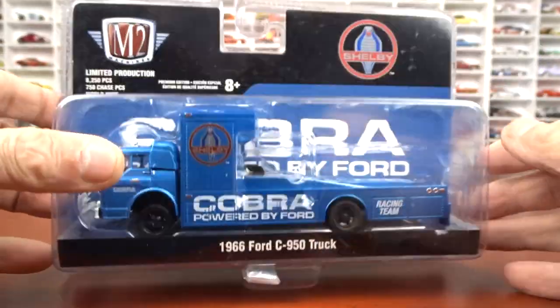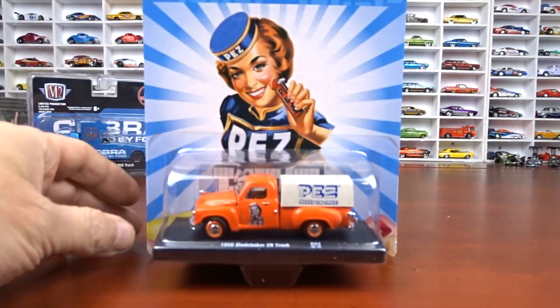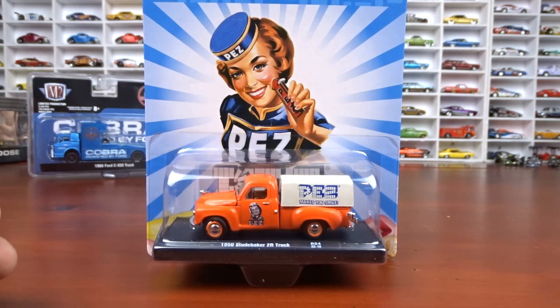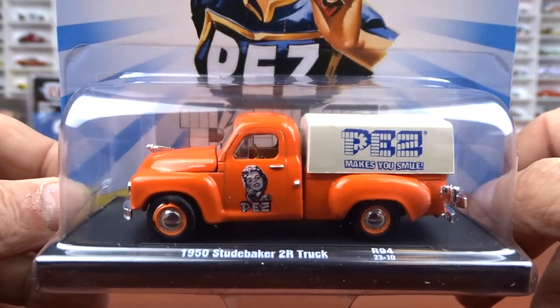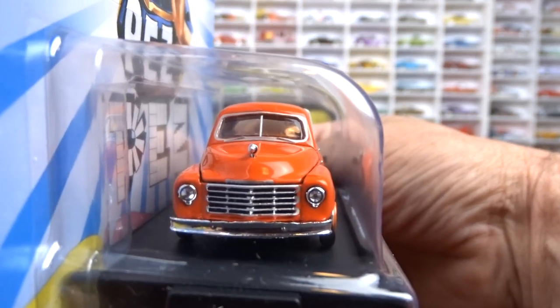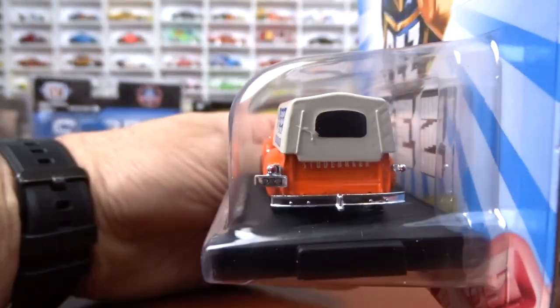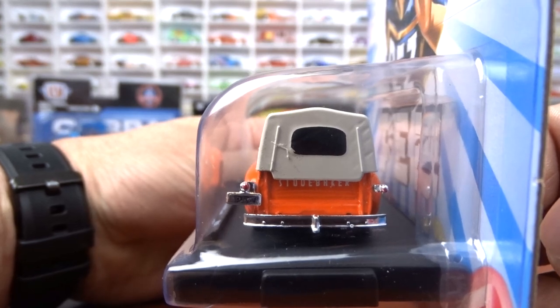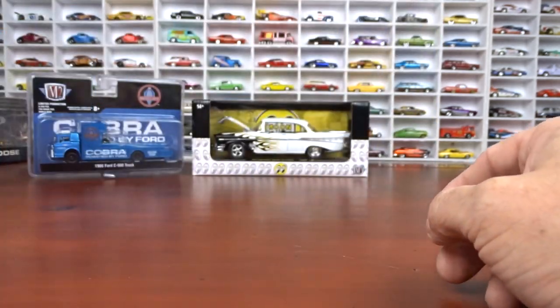With that I got the Driver Series, which is Release 94. The first one is a 1950 Studebaker 2R truck done in orange, and it's Pez, which is pretty cool. I have a lot of these Studebaker trucks — I think that's pretty awesome. I like the color, it really makes it pop. The card art is pretty cool too.